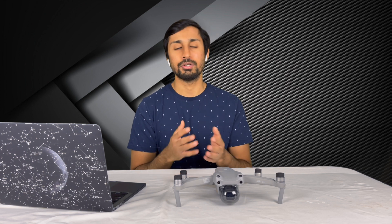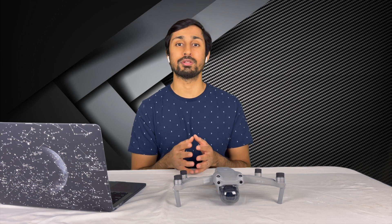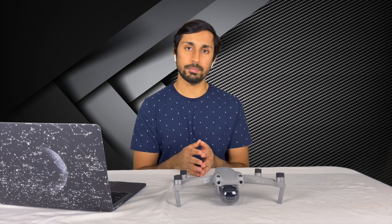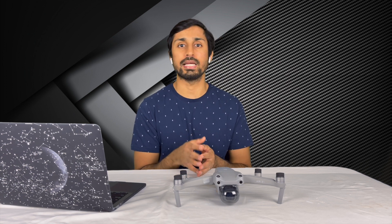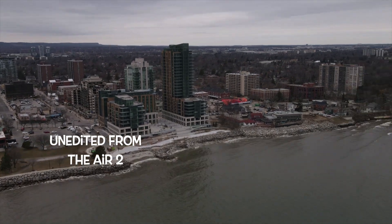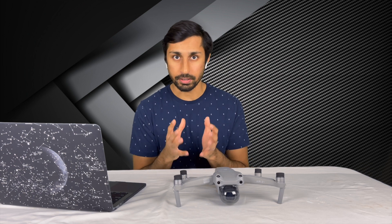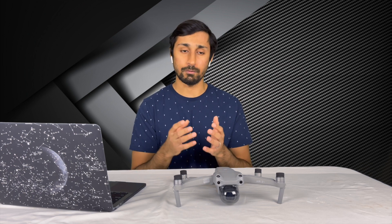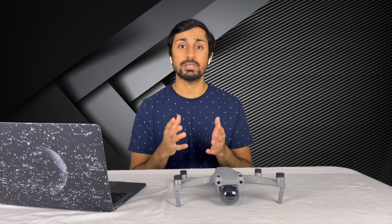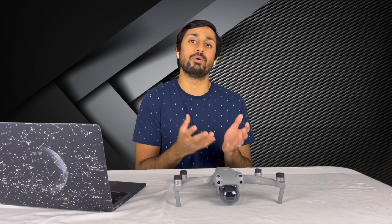Waypoint hyperlapses are probably my favorite to use because they give you control over the camera pitch angle, rotation, and height. Once you save a waypoint hyperlapse, you can always visit the same spot and take off from there. This comes in really handy when you're shooting day and night hyperlapses. For example, you can shoot a daytime waypoint hyperlapse, save it, then return to the same spot in the evening and shoot another hyperlapse — and you can mix them together.